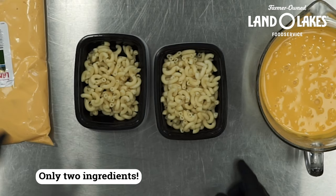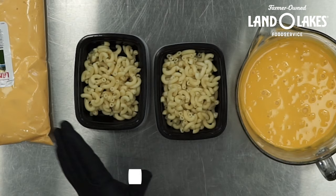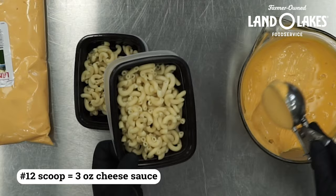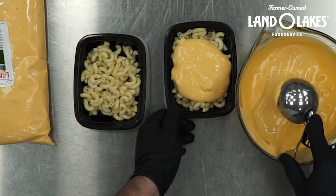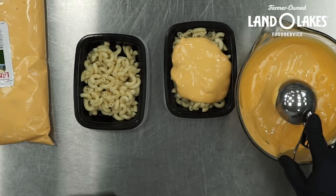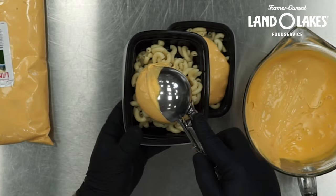Here I have one cup of pasta that will equal my two grains, and I have our Ultimate Cheddar sauce. All I'm going to do is take three ounces to get to that one meat alternate and just top my pasta with it. I can mix this in, or I can send it home just like this because once it gets microwaved or goes into an oven-safe container, that cheese sauce is going to melt and coat all those pastas really well.